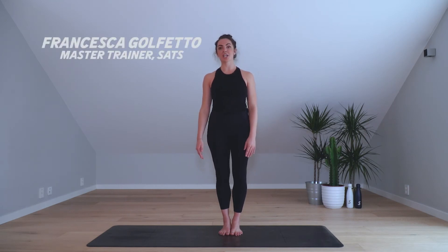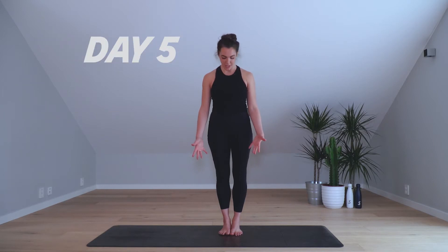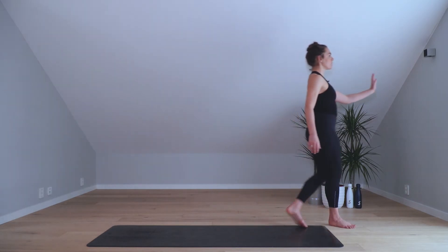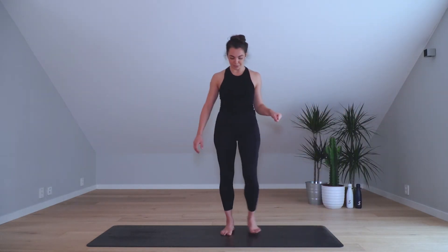Okay, balancing. It varies a lot from day to day but also from person to person. I have very wide feet and I've balanced all my life — it comes quite easy for me. Some people it's a lot different, so if you know you struggle, you can either use a wall or grab a chair for support. If not, just trust me and we'll go for it. We're gonna start with the tree poses.